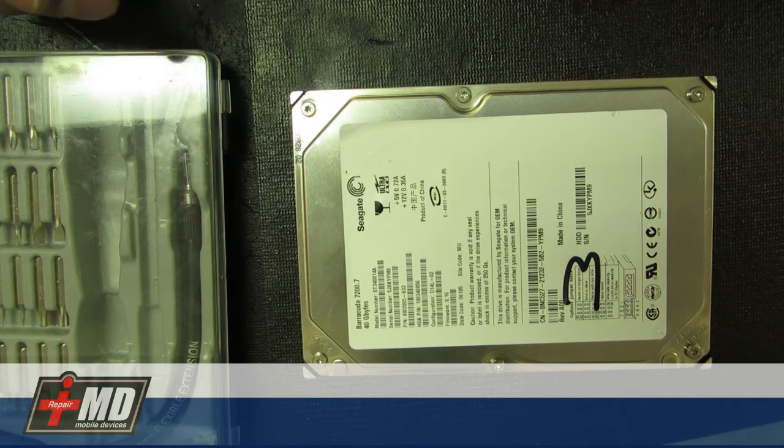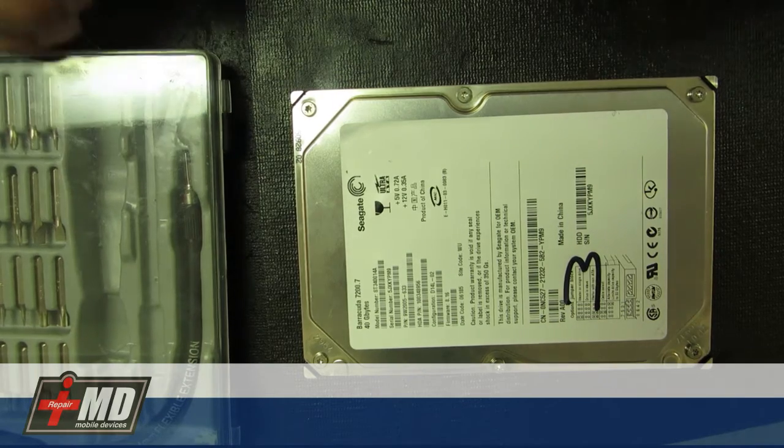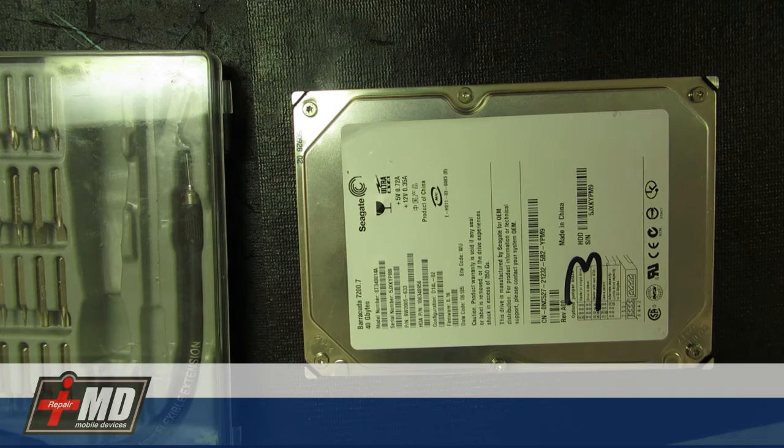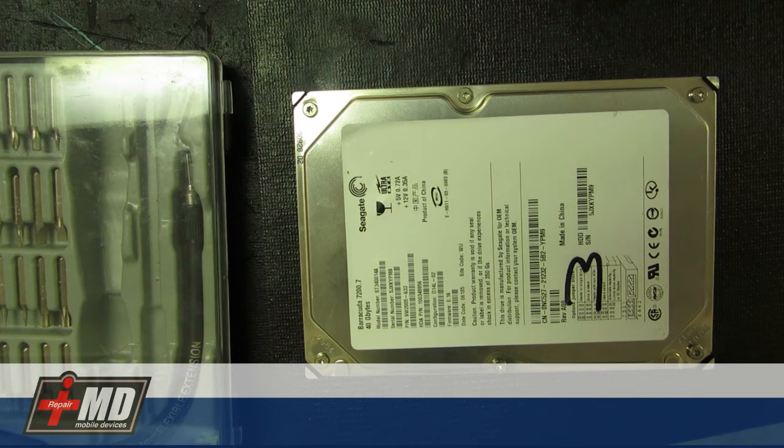Hi, this is Praker from iRepairMD. My shop fixes mobile devices, data recovery, specializing in pretty much everything from flat screen to even AR drone repair.